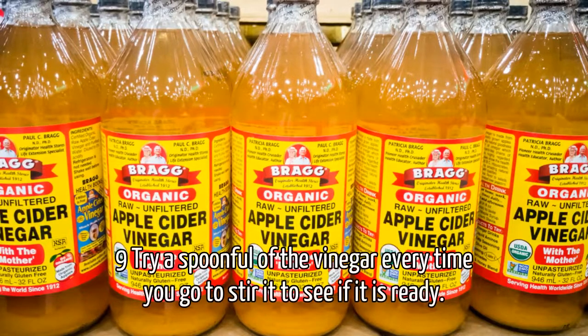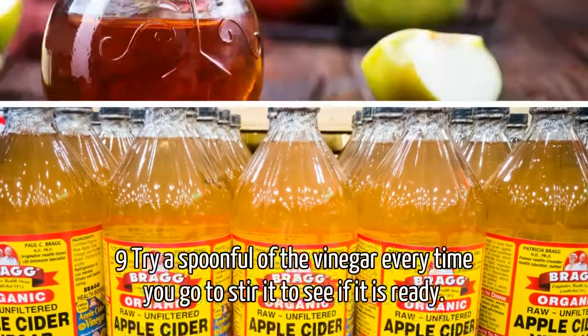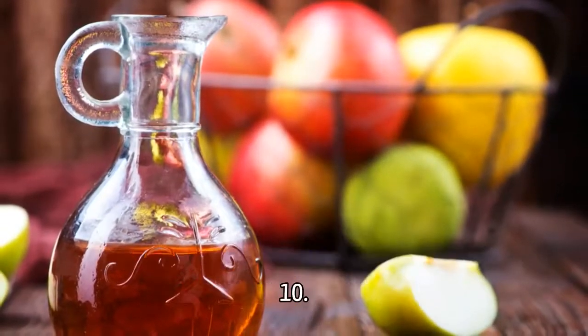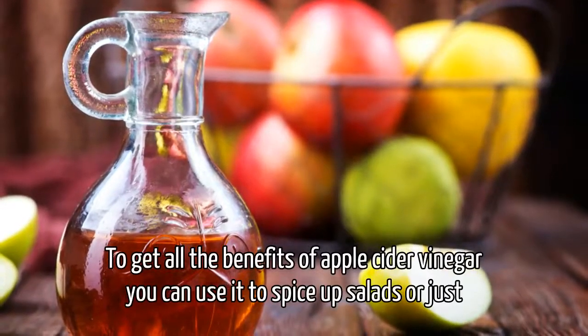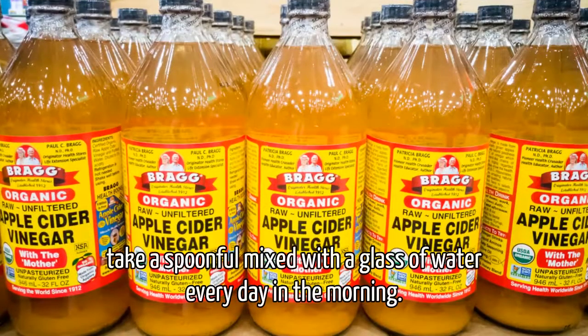Step 9: Try a spoonful of the vinegar every time you go to stir it, to see if it is ready. You will have your vinegar made when you reach the desired acidity point for you. Step 10: To get all the benefits of apple cider vinegar, you can use it to spice up salads, or simply take a spoonful mixed with a glass of water every morning.